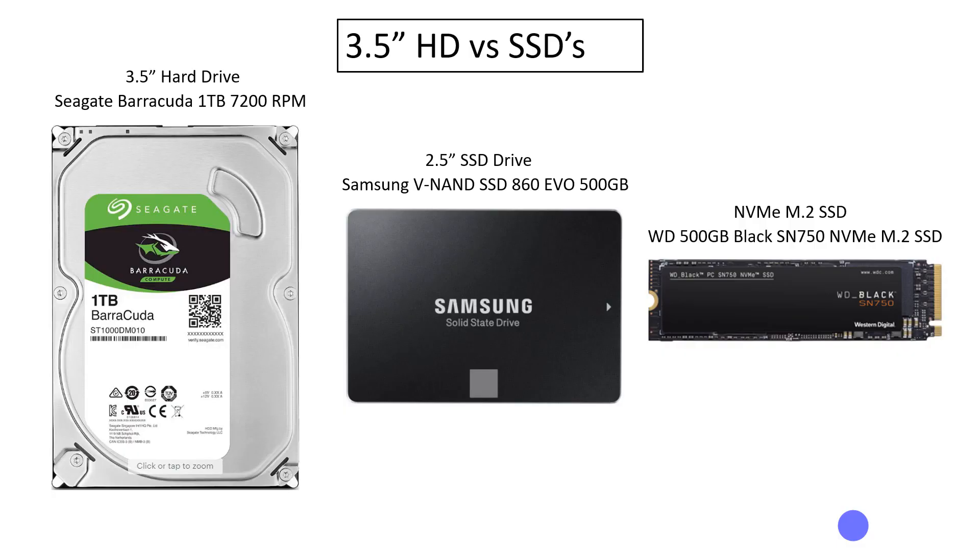Before we open up the PC and begin the upgrade, let's take a look at why we're doing this. These are the exact drives we'll be removing and putting into the PC. We're going to remove a 3.5-inch Seagate 1TB drive, and then put in a 2.5-inch SSD drive from Samsung and also an NVMe M.2 drive from Western Digital. This is going to be the bootable drive.